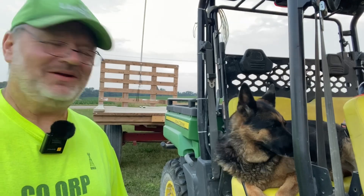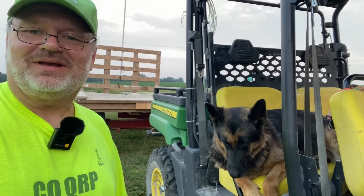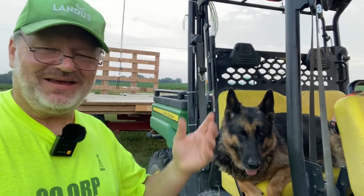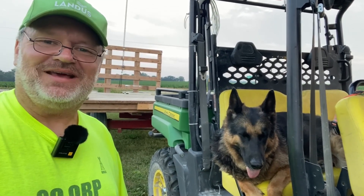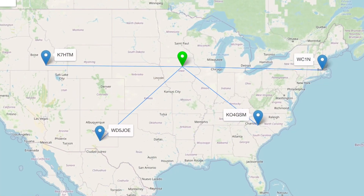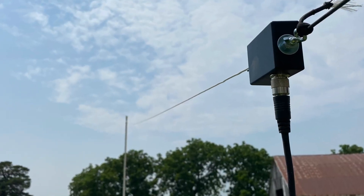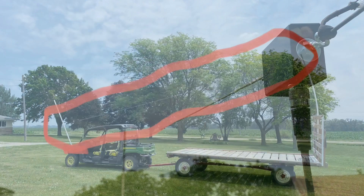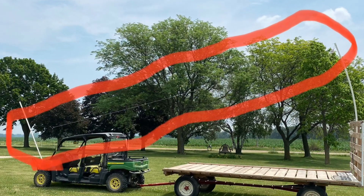So we had a good time, didn't we? Yes, we did. Anytime she's on the Gator, she's happy. Anyway, thanks for stopping by and watching — I appreciate it. We'll catch you next time, 73.